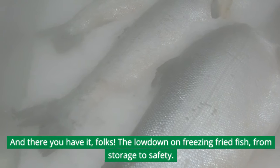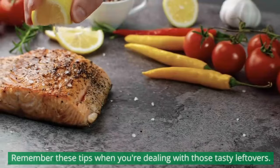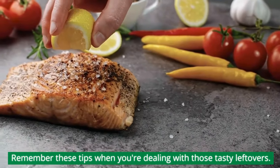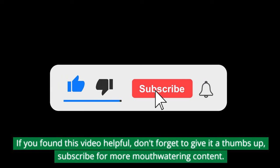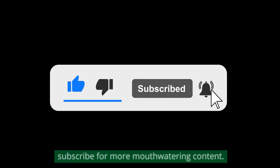And there you have it, folks — the lowdown on freezing fried fish, from storage to safety. Remember these tips when you're dealing with those tasty leftovers. If you found this video helpful, don't forget to give it a thumbs up and subscribe for more mouth-watering content.